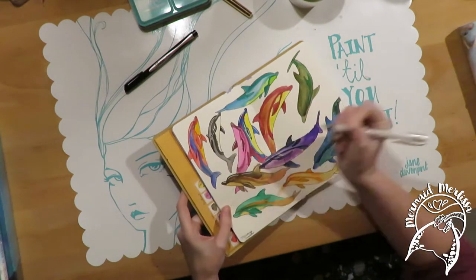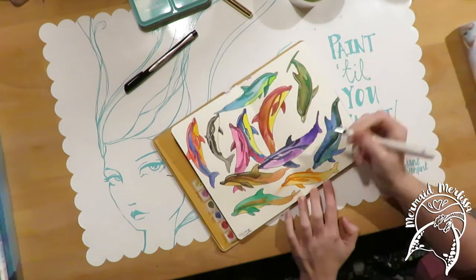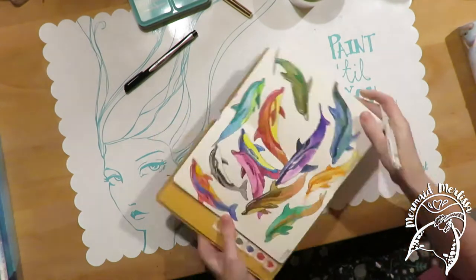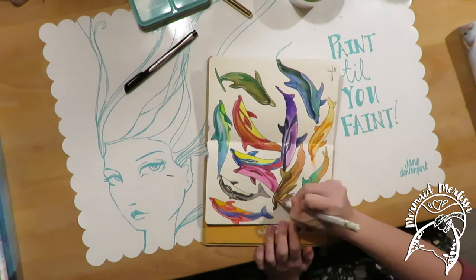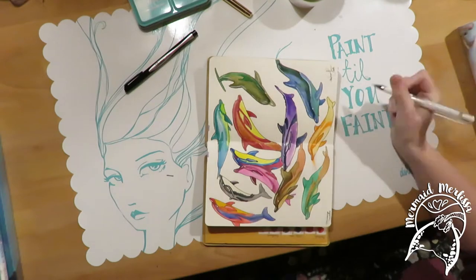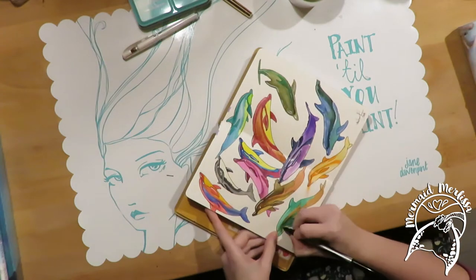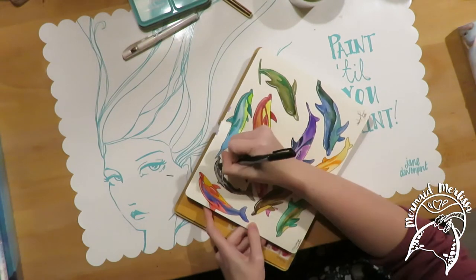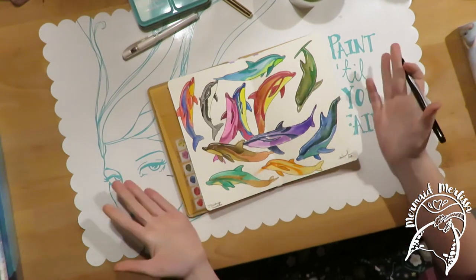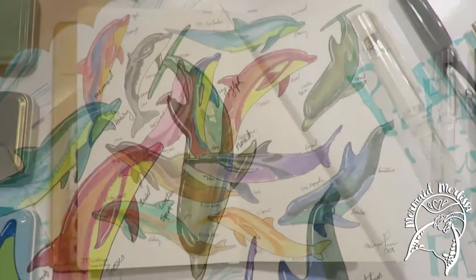The pen I used for drawing was a Sharpie — it doesn't run when wet, completely waterproof and amazing. Here I was hastily adding highlights and trying to highlight the eyes as well. The paint does dry kind of fast in this journal, but it's still watercolor so it wasn't a hundred percent dry. I did smear Vitamin C's nose, but I'm okay with that. And here are the close-ups of the dolphins. Thanks for watching!